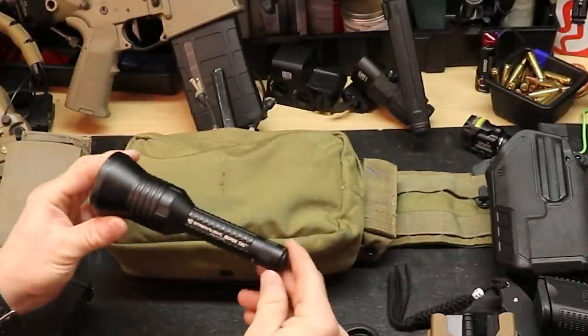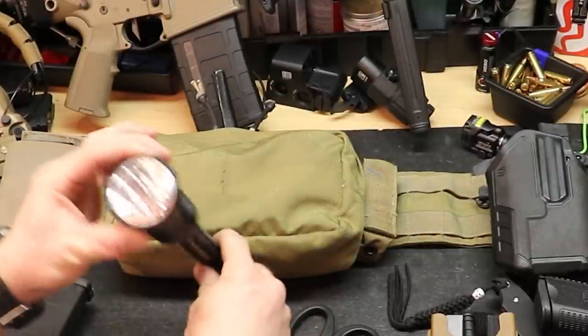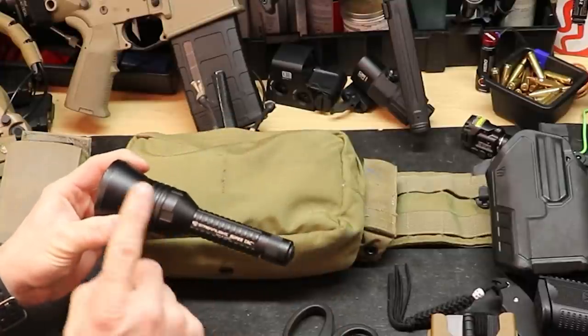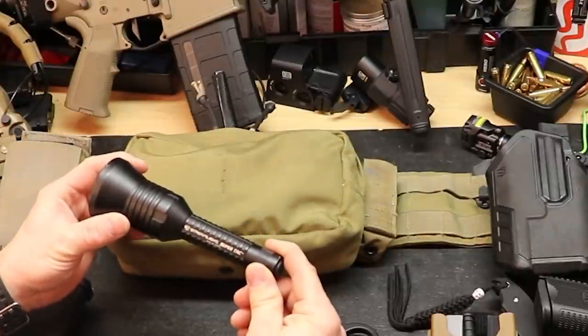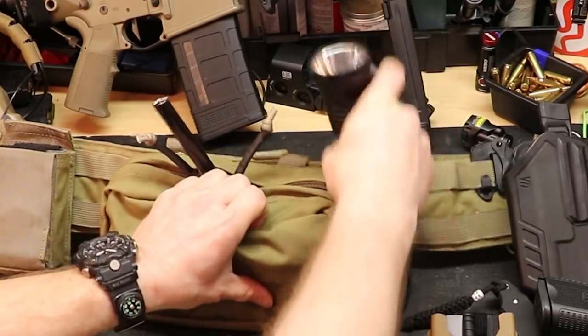The Streamlight SureTac — he said he was using it because it was pretty bright. Although it's older technology, it's a fairly bright, good throwing light with a smooth reflector. Since he has to wear a helmet anyway, he's since moved to a helmet-mounted light for utility tasks and has actually gotten rid of the belt-mounted flashlight. Leave your angry comments about that below.